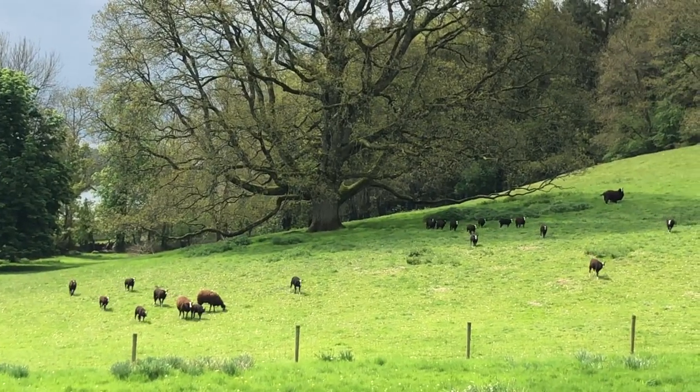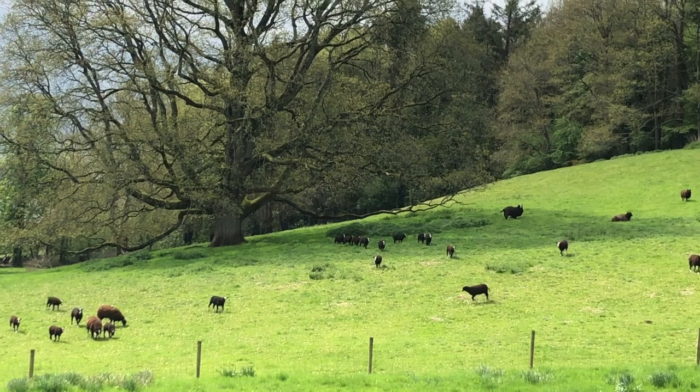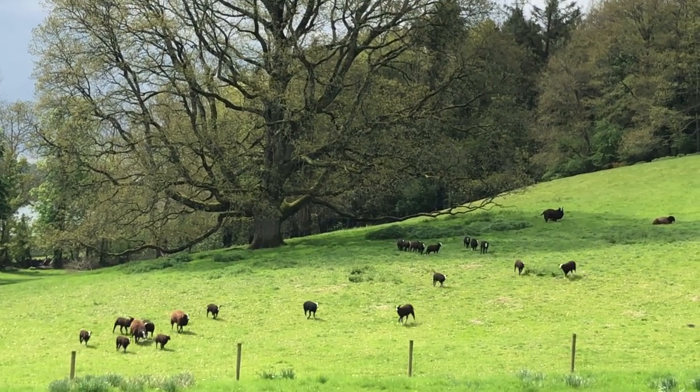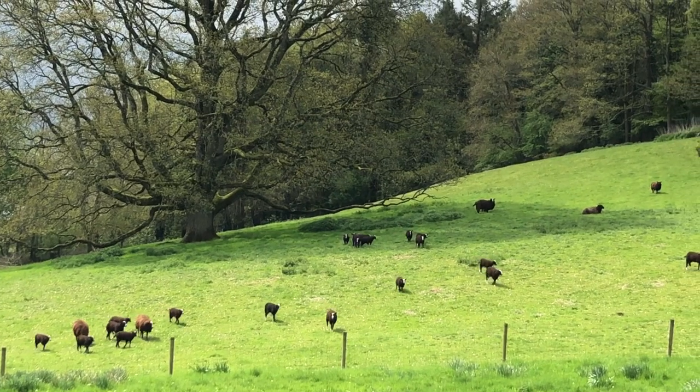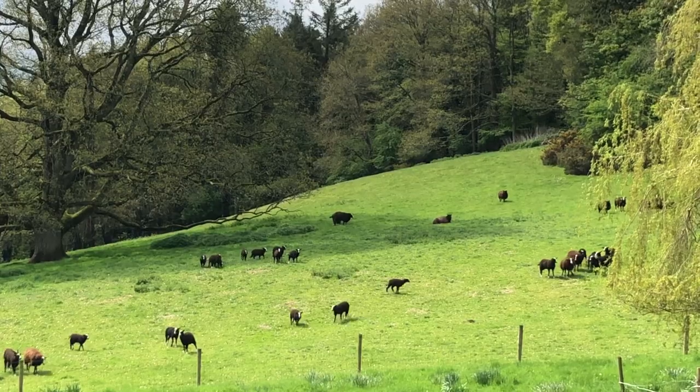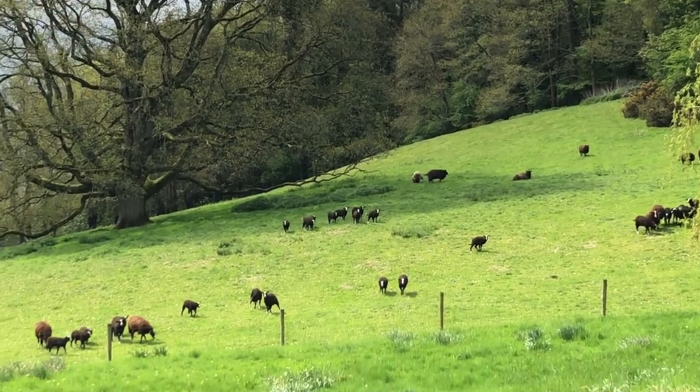The lambs are hearing me chat away and think their mothers are in the vicinity - all the hoggets and lambs calling out.